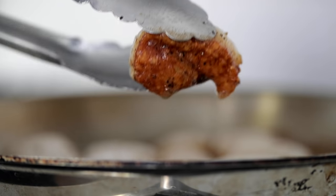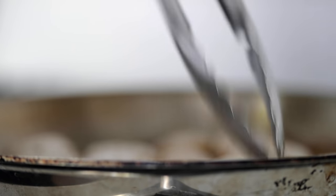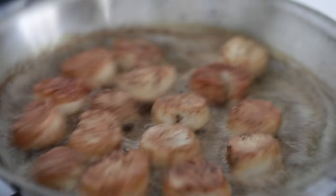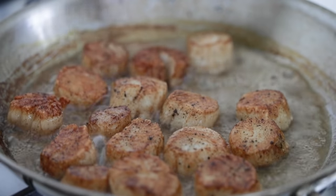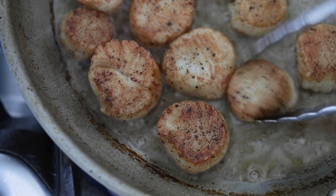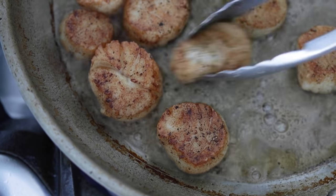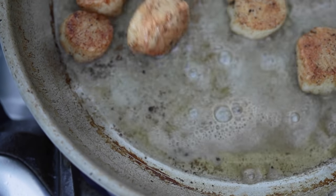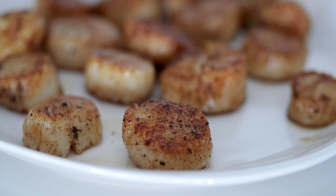You've got to keep an eye on it, depending on how hot your burner is. See that beautiful golden brown? We're just going to flip them over. They look absolutely perfect. Move them around to make sure they're not sticking. After they're flipped, you're talking maybe another 30 to 45 seconds to cook them — that's it. Set them to the side on a plate.